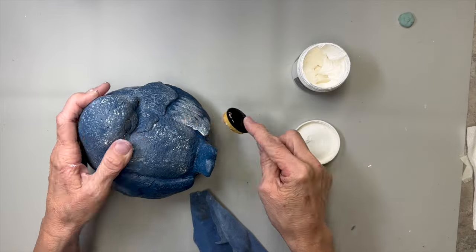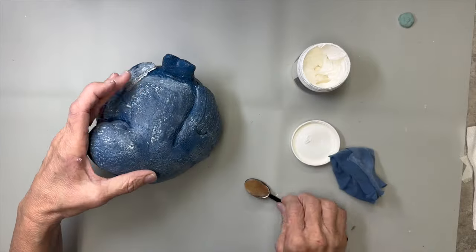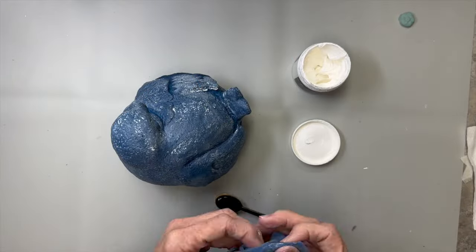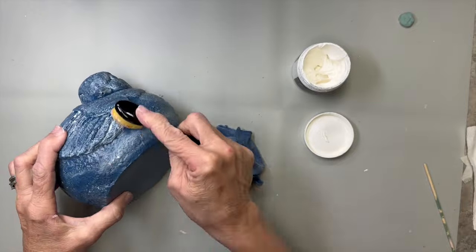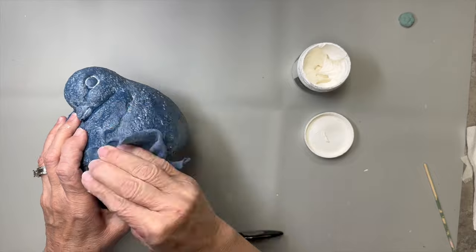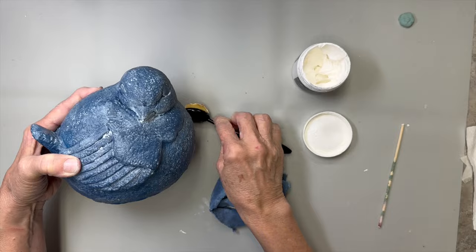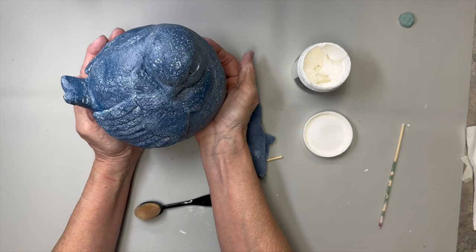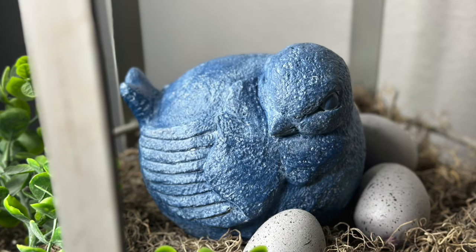Now I'm using an old piece of t-shirt just to wipe the wax back — it's my favorite method. You can wipe as much or as little back as you want. I really wanted the white wax just down in all the creases and cracks. For the hard-to-reach parts I put a little wax on the cloth, and at one point I took a toothpick, put some wax on it, poked it in there, then put the toothpick in the t-shirt and buffed it out. And that's done! Let me know what you think about my beautiful bluebird — it matches my bedroom decor.